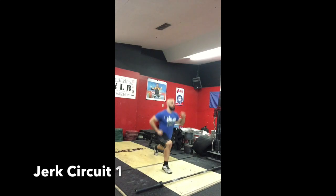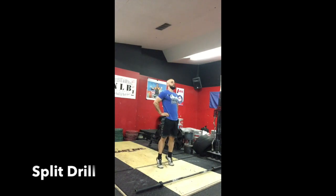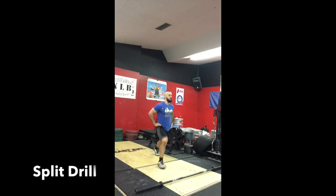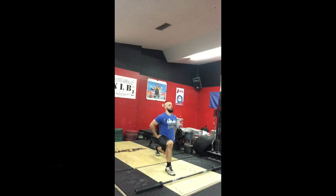Jerk circuit one, we'll start off with some footwork. Split drill — come on your toes. Have the back foot hit the ground first. That front foot, the ankle, should come right under the knee. Reaching the front foot forward, ankle should end up under the knee.